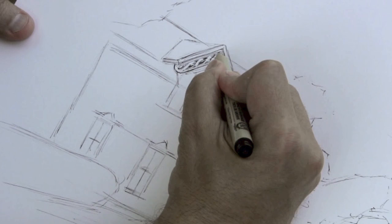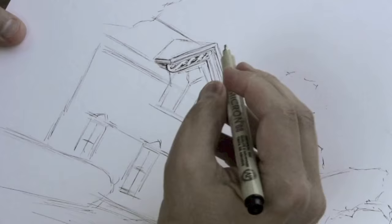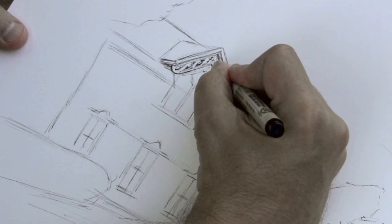Maybe it has something to do with being out in the open air. When you're at a table indoors, you can tighten up and get super precise. When you're outdoors, nature is sort of — I don't want to say getting in the way — but keeping you from getting too uptight. And so maybe that's where, in my case, this looseness comes from.